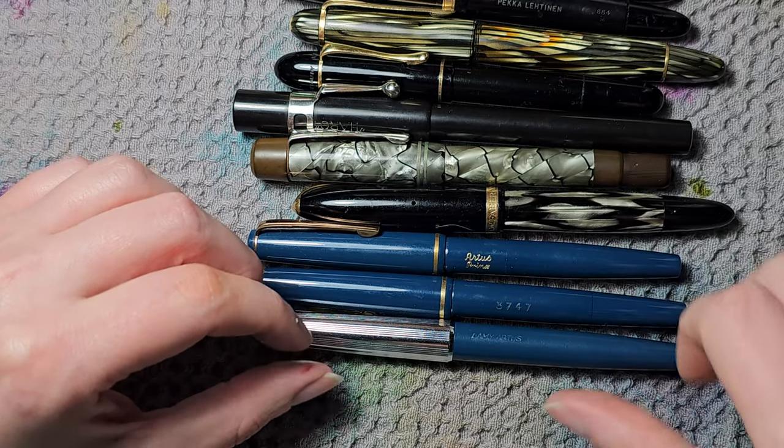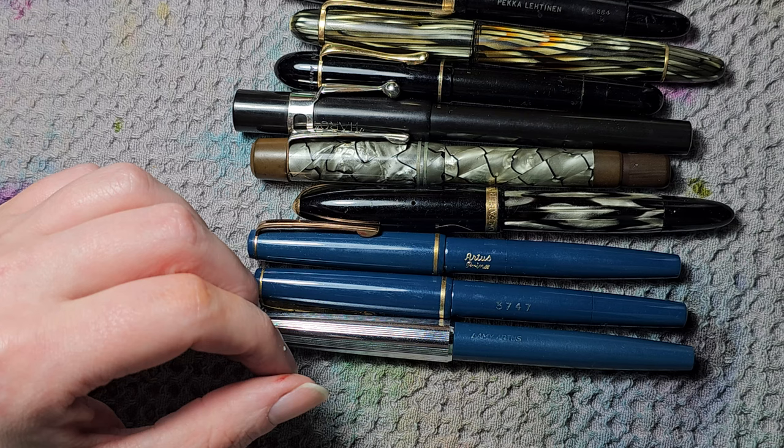And that was my fountain pen collection — both modern and vintage pens. I hope you made it to the end. The video was really long because I have quite many fountain pens. I'm also quite often getting new fountain pens, though in recent years there haven't been that many additions.